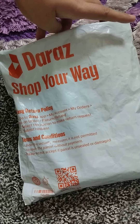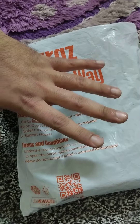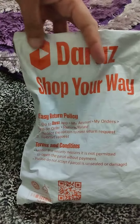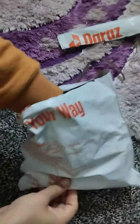Assalamualaikum guys. Today I have ordered a Razer — for the 80s and 90s people to understand what it is — and it has been delivered today. Let's see.